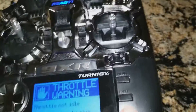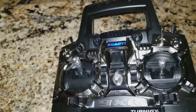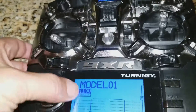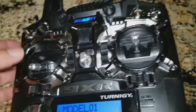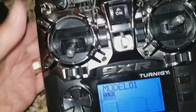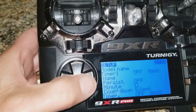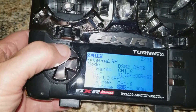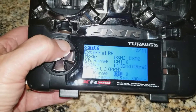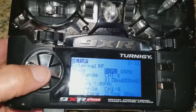Welcome to OpenTX. Drop all warning, switch warning. Go over to our model again and swing down to the RF section. Now in this case with the Orange I will have to change over to PPM mode.